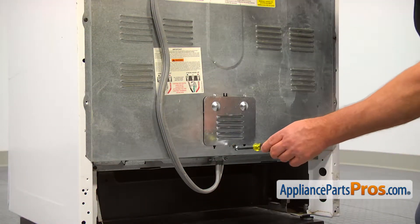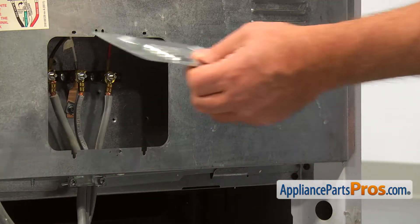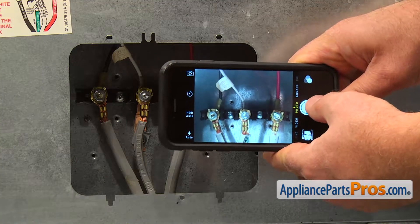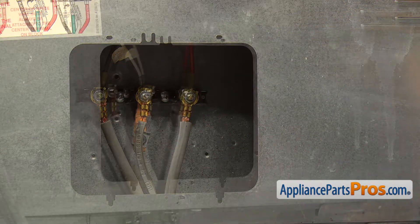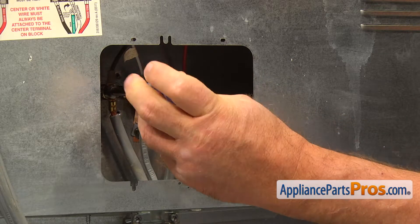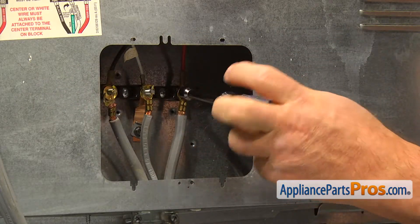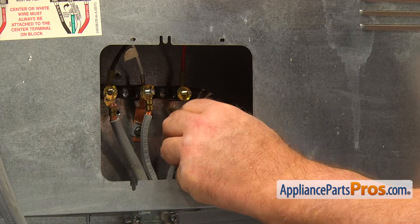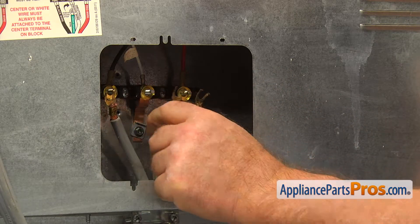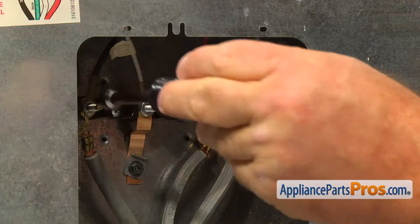Let's begin with removing the quarter-inch screw and the rear cover plate. Take a picture of the old terminal block with connected wires, and then, using the three-eighths inch nut driver, remove the nuts that hold the power cord wire terminals. Take the washers off the terminal block post and unscrew the three three-eighths inch nuts.